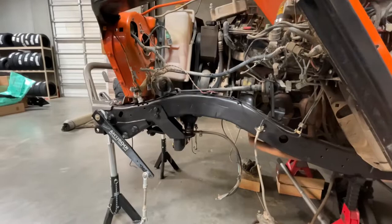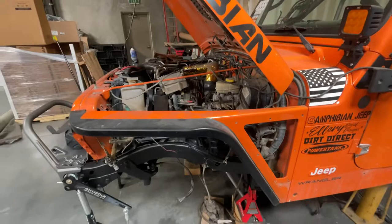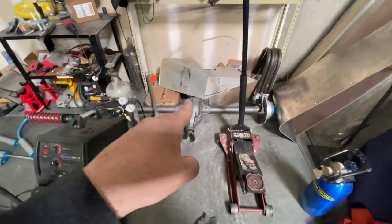Otherwise, the front is going to stay kind of the same. I might stretch it about an inch, whatever I can do without changing my steering. The front has worked well, so I don't really have much to change. I'm going from a radius arm to a three-link with coilovers, but other than that, it's kind of the same.